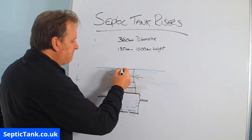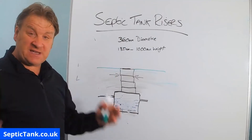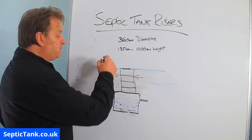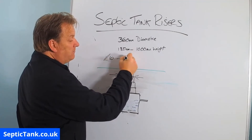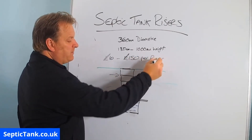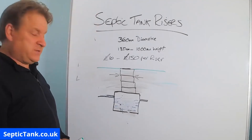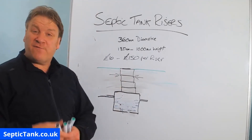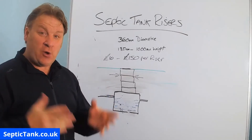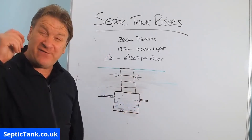So I hope that video has helped you — that's what septic tank risers are, how they work, and the typical sizes. They can range in price from about £10 per riser up to £150 per riser. They come in increments — you can't typically get them in one meter lengths, you have to get them in sections and build up. Thank you very much for watching. If you'd like to see more free videos, go to septictank.co.uk or search for Septic Tank TV on Google.